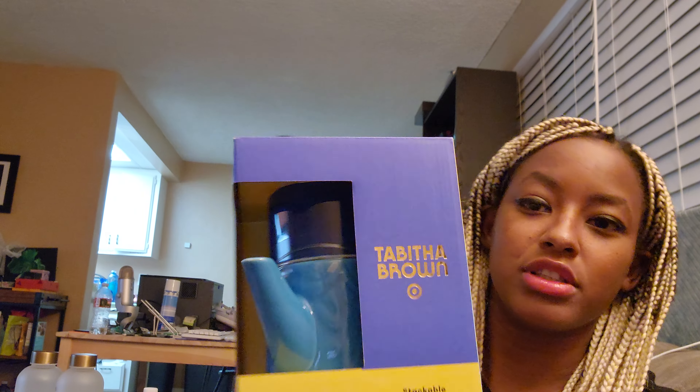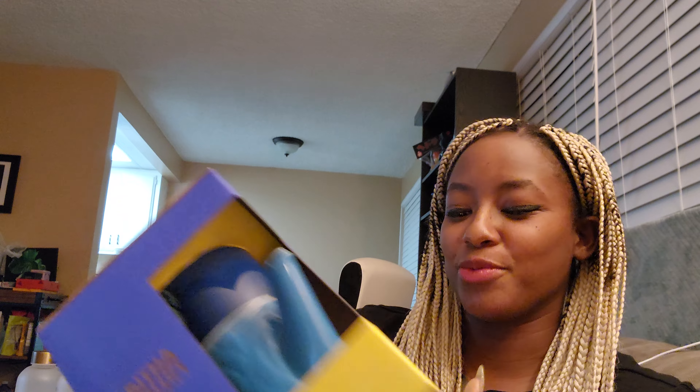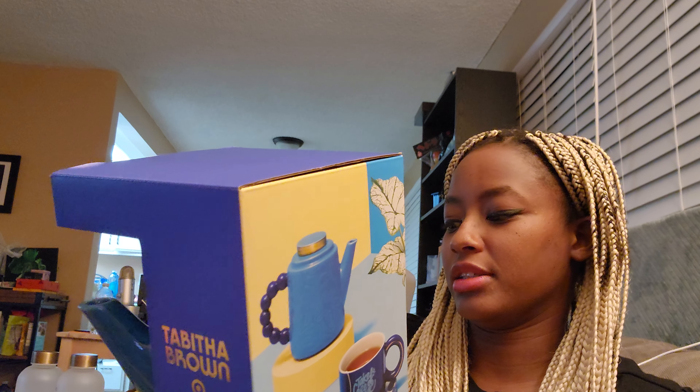This is the stackable stoneware tea set. I literally am debating because I don't want to open this — it's so nice. It has another 'Take Care of Yourself' mug but it goes on top of it. The reason I chose to get this is I do drink tea every single day. Now that I've seen how nice this is, I might want to give this to somebody else. It says it includes a teapot, a cup, and a saucer. I'm not opening this one just yet — it is incredibly nice.